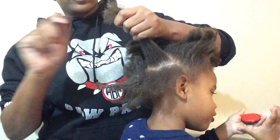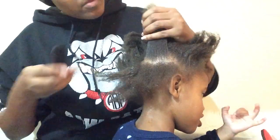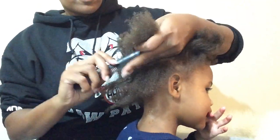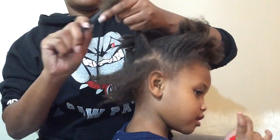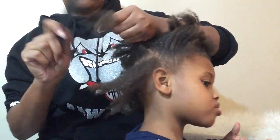I did another section for you guys, just so you see how I get this out. We'll be back when we finish it, and you'll see her whole head once we get done.